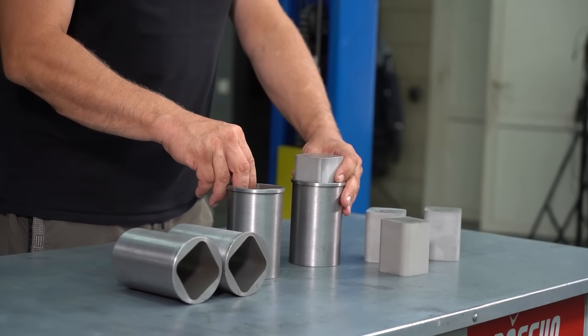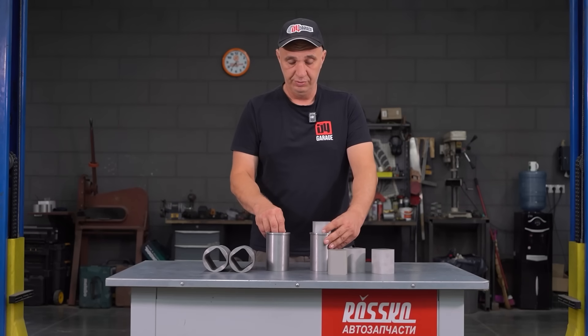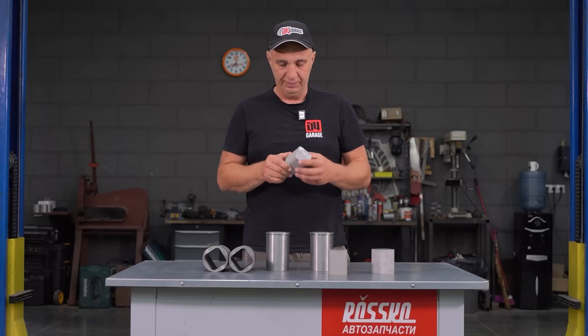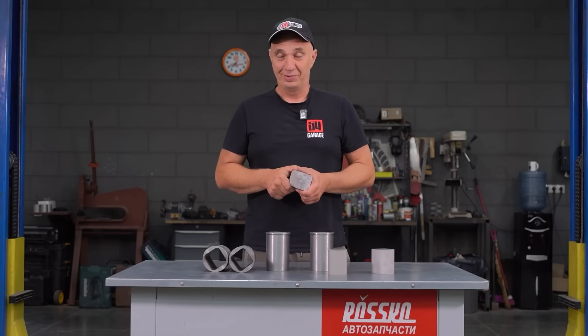If these surfaces are uneven, that's going to result in stuff binding. Right, let's do some cutting, drilling, and milling, and finish building this engine with the square section pistons. Let's go.